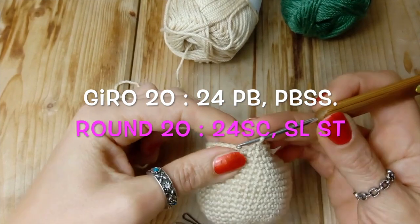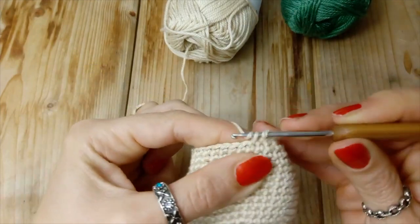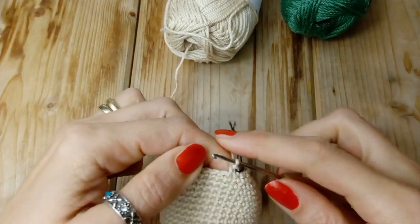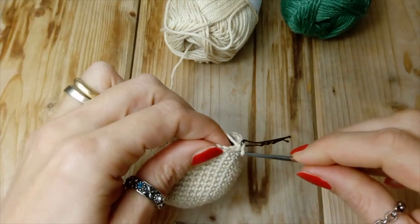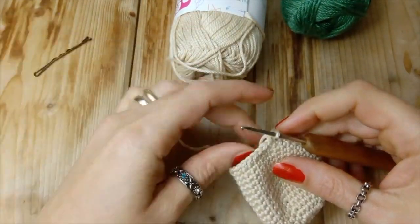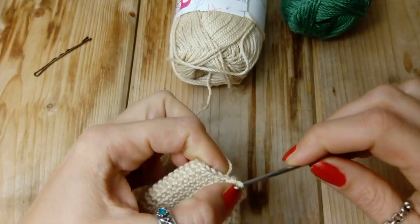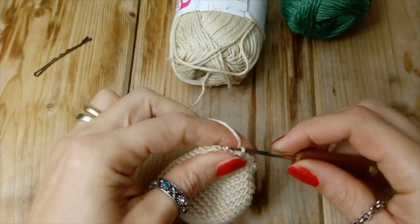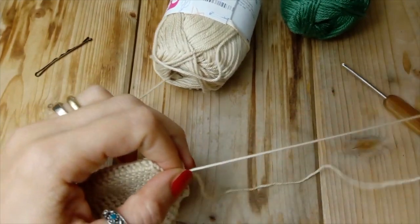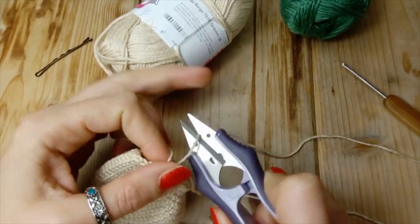Siamo arrivati al giro 20, ultimo giro, e andremo a realizzare 24 punti bassi e chiudiamo poi con un punto bassissimo. Quindi andiamo avanti a punto basso fino alla fine. E qui, arrivati alla fine del giro, chiudiamo con un punto bassissimo: in tutto abbiamo 24 punti bassi. Chiudiamo, facciamo il nostro nodino e tiriamo il filo. Ci portiamo dietro tanto filo perché ci servirà poi per cucire: filo abbondante, tagliamo.